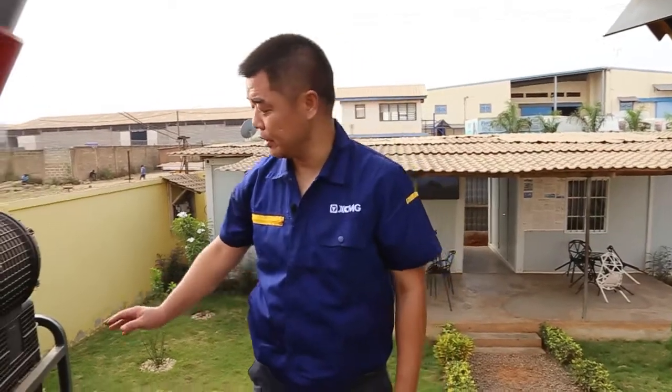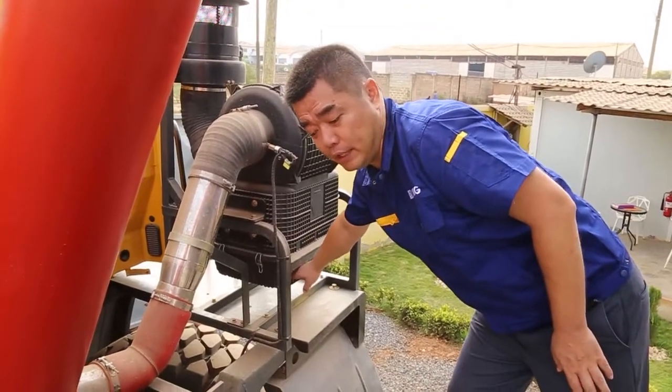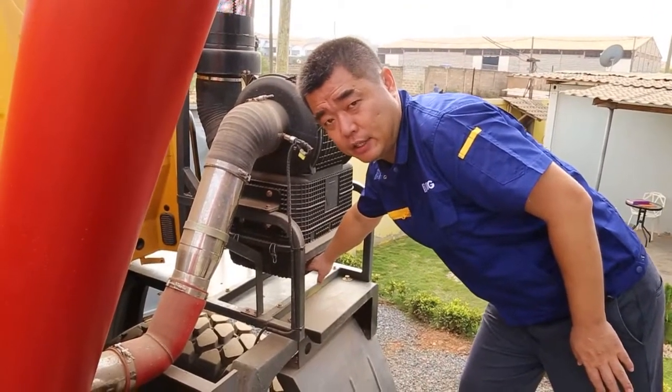Another thing I hope the operator should check — one week they should check one time. This is the air filter down here, and the oil: whether it reaches the level or whether it's dirty. If it's too dirty, they should change the oil.